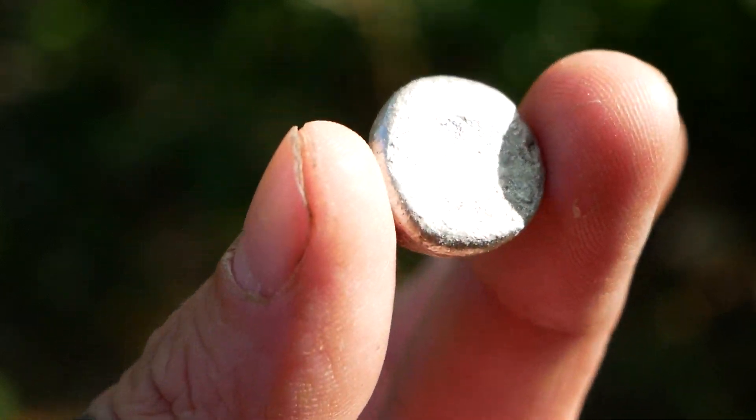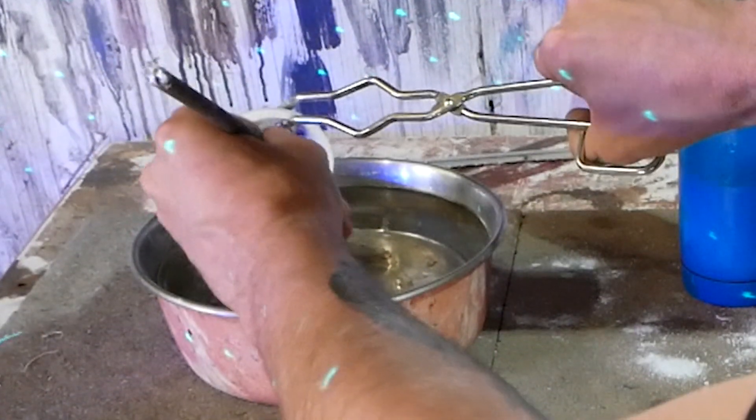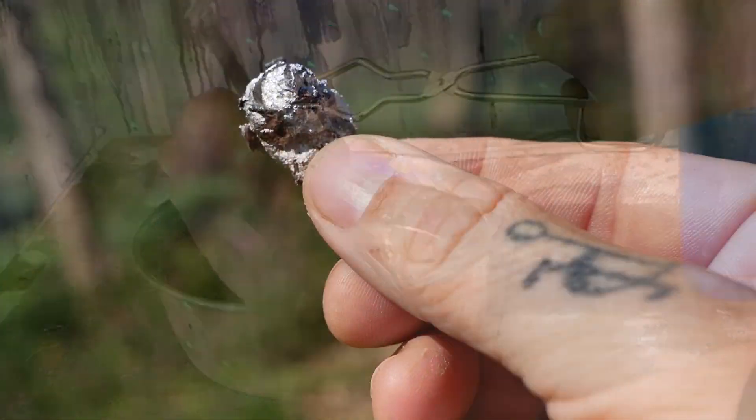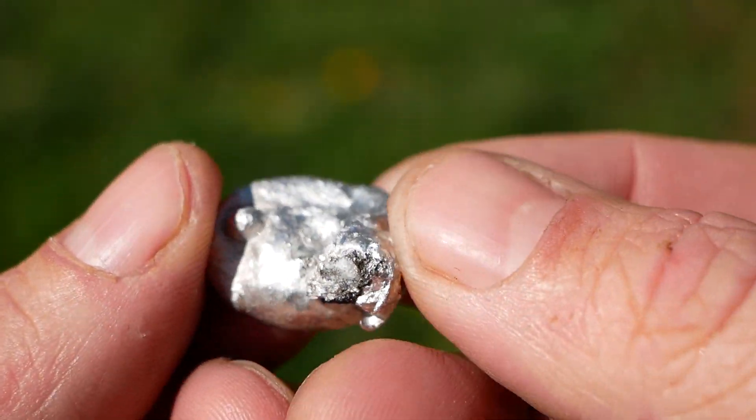Then it was safe to touch and check out — it was almost a perfect coin. I also tried dripping the metal directly into the water to see if it did anything interesting, and well it did something. It was a lot of fun and I learned a lot.